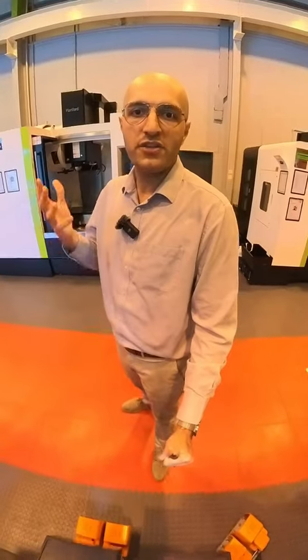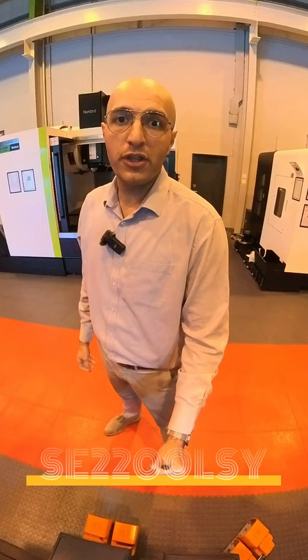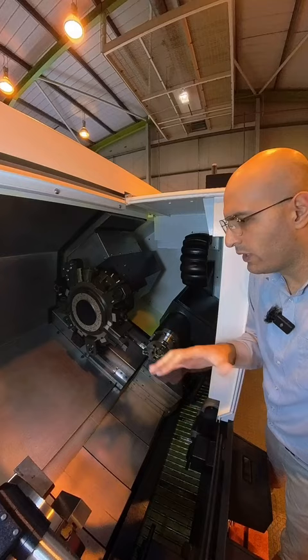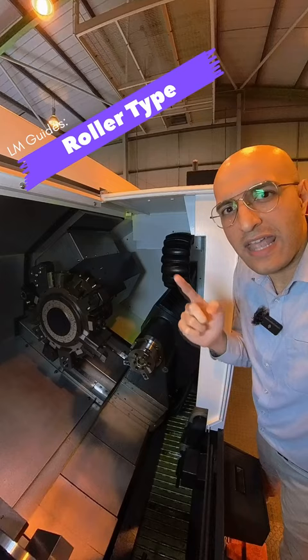Hello, it's Castro here from WorldCNC. Let me introduce you to the Hyundai Avia SC2200LSY. This compact lathe comes with an 8-inch chuck on the main spindle and a 5-inch chuck on the sub spindle. All the moving axes are on roller type linear guideways, so you get extra rigidity and high rapid feed rates.